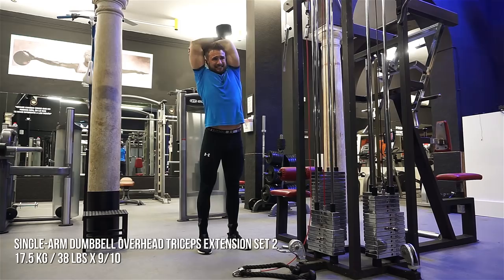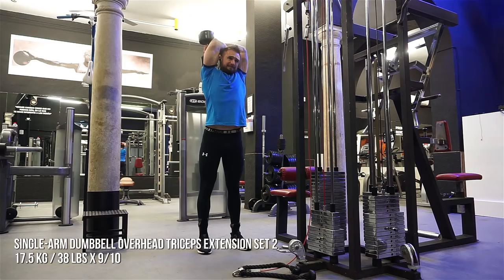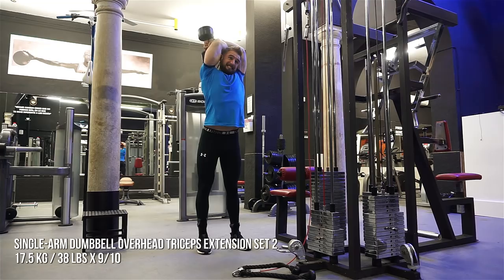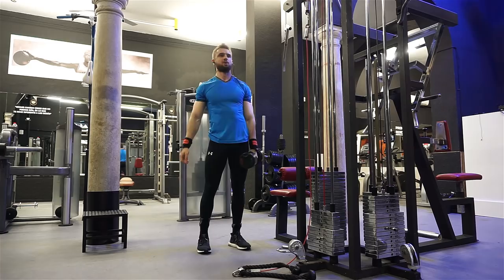If you want to see priorities in your training program: priority number one is safety, second priority is consistency, and third you can look at volume as a primary driver of building muscle and building strength. Volume, frequency, and intensity matter, but safety and consistency come first. If those don't exist, you're not headed in the right direction.